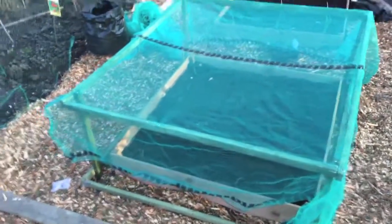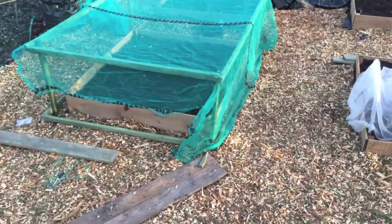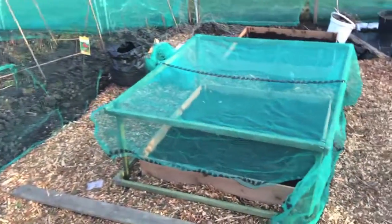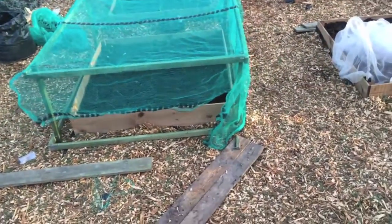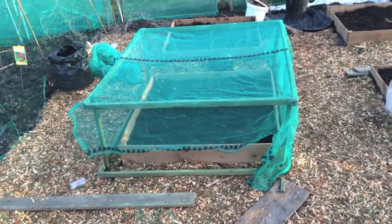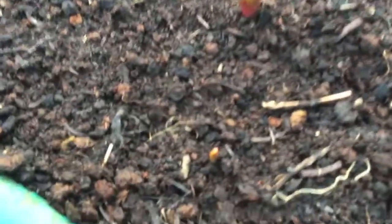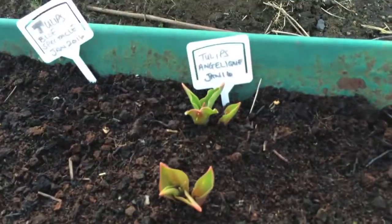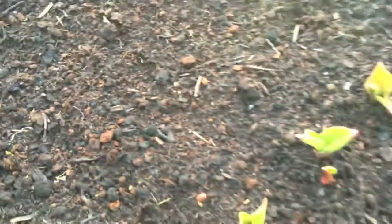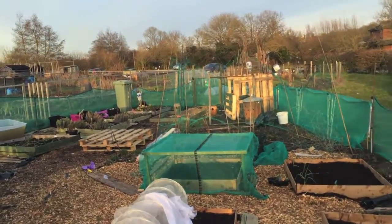The onions are in now. This cage is quite high for onions but it's universal, so it can be used for anything. Another tip: if you're going to make a cage, make it taller than you need — so if you make one for strawberries, make it a bit taller so you have the option to use it for something else. Here are our tulips — that one's a little bit slower but a few are coming up. Anyway, thanks for watching and I'll see you guys soon, bye!